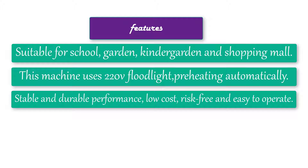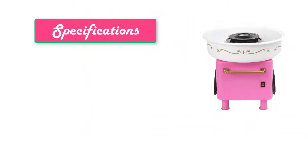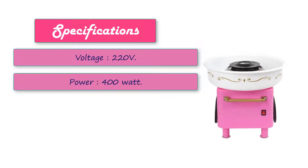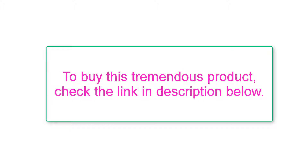This machine uses 220V floodlight preheating automatically. Specifications: voltage 220V, power 400 watts, function pureeing, certification CE. To buy this product, check the link in the description below.